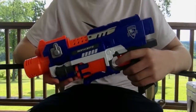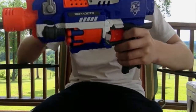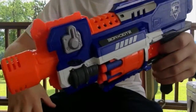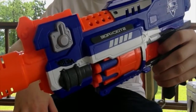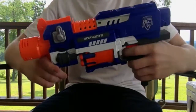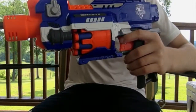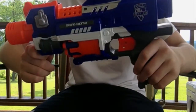Alright guys, so I've had a chance to play around with the Stockade. I've put batteries in it, and one thing I noticed right off the bat is that it is really quiet. I'm talking in a normal inside voice right now. It's very similar to the Strife, if you know what a Strife is.